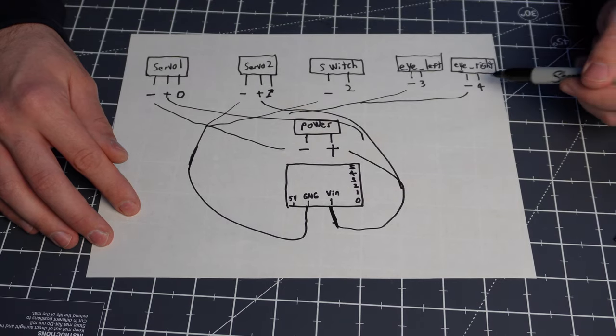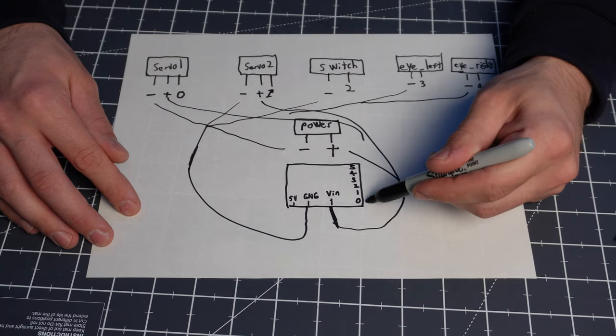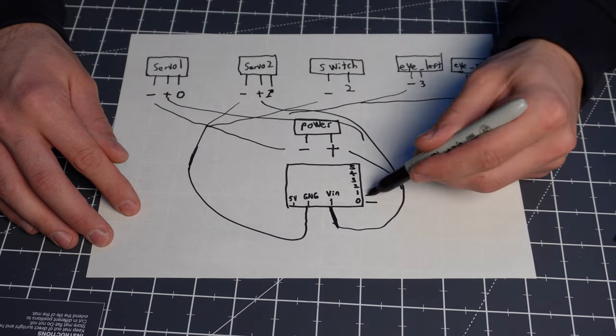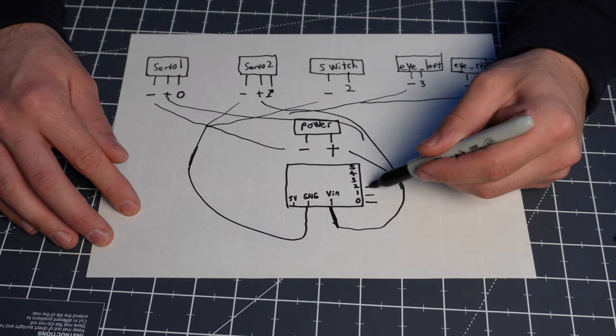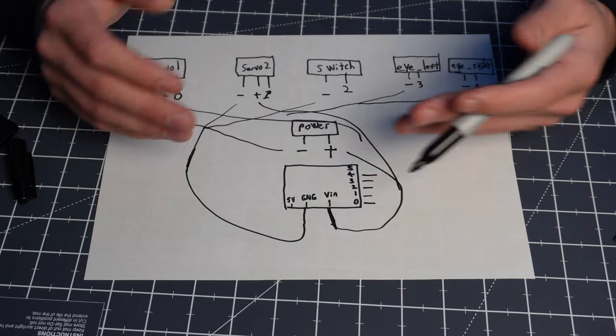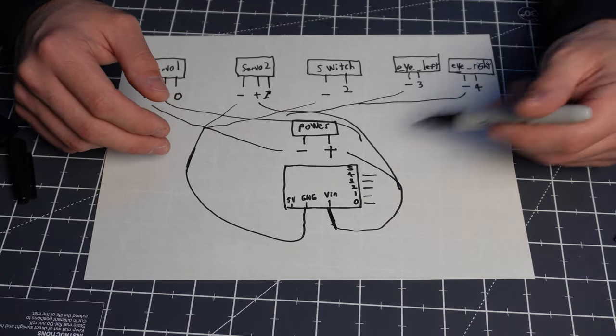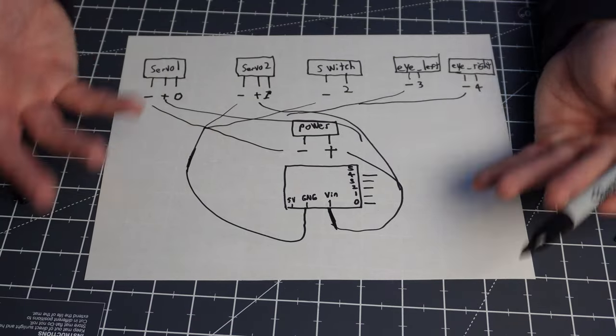Whatever's left — I added numbers on the diagram — those are going to go to the pins. Servo 1 goes to pin 0, servo 2 goes to pin 1, the switch goes to pin 2, eye left goes to pin 3, and eye right goes to pin 4. So those are just three categories: combine all your grounds, combine all your positives, and then whichever wire goes to whichever pin. It's that simple.